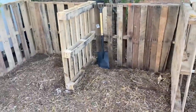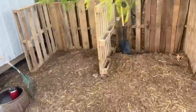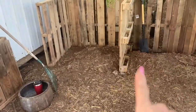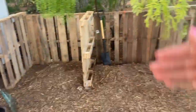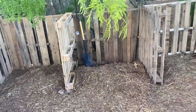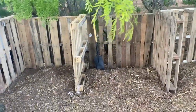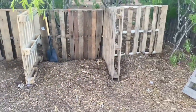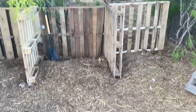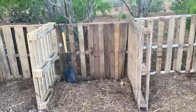The only thing I think I might have to go purchase is some fence slats — I'm going to make doors with fence slats so I can take them out as I need to remove the compost, but I can put them in like a front door to keep my chickens out, because they will have this compost scratched everywhere like they're doing right now. Running out of daylight now and I will hopefully be back tomorrow to finish this up.